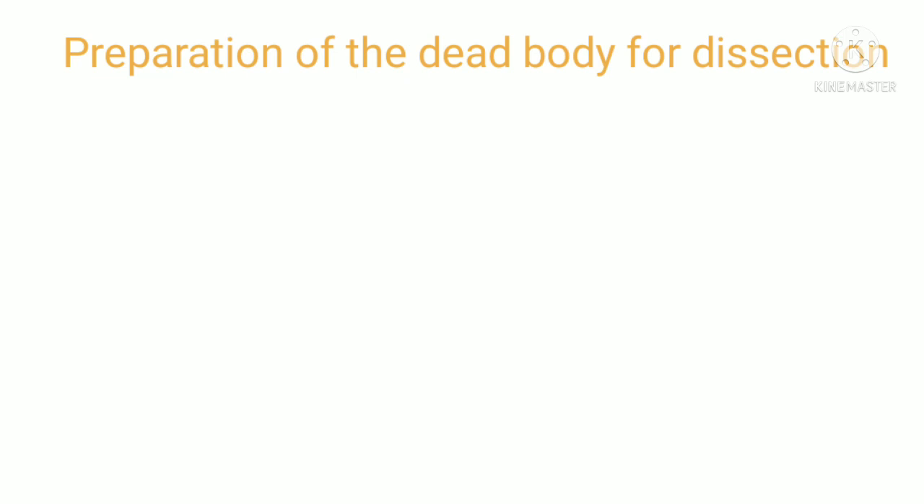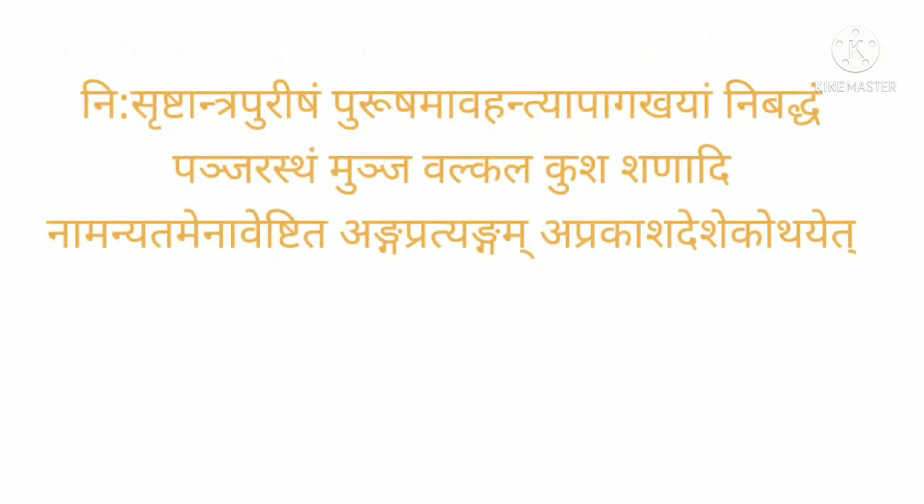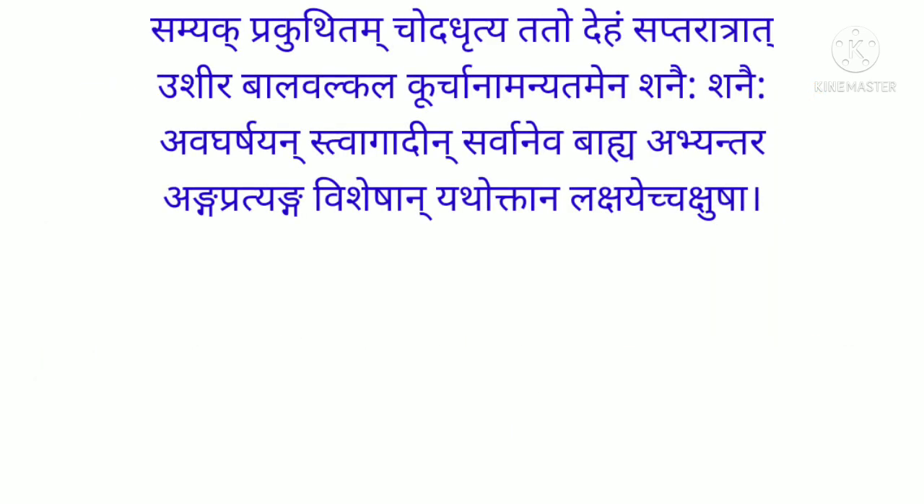Then comes purification, preservation, and preparation of the dead body for dissection — that is, Sangrakshan evam Sangshodhan. The excreta should be removed from the entrails and the body should be left for decomposition in a slow-flowing water body after placing the body in a cage wrapped completely with sheets of plants — munja, kush, shan, etc. — for seven days.